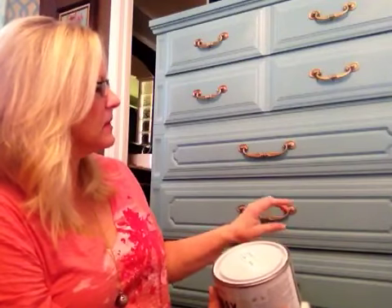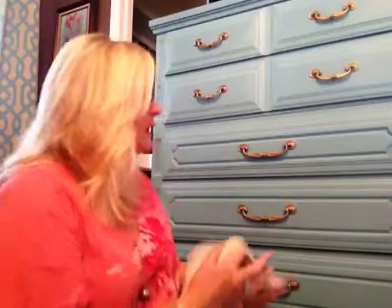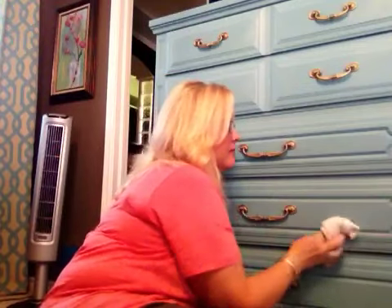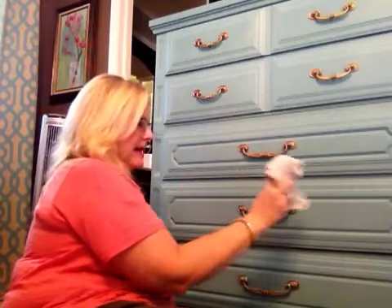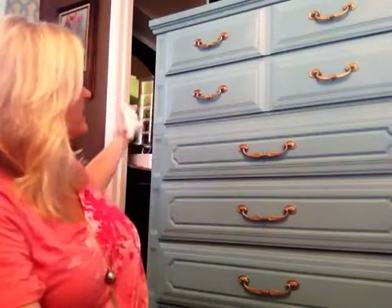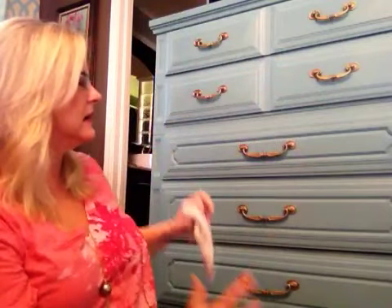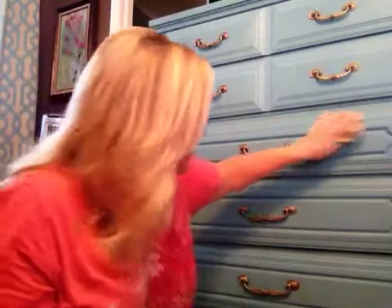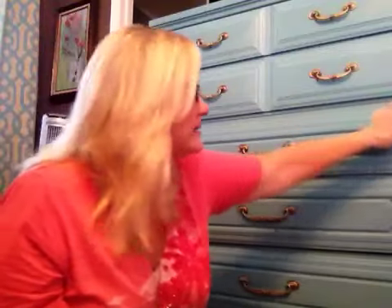Once I finished waxing all the drawers, I went right back with a cloth and started pulling the wax off — going down inside, pulling it off repeatedly. I found over time that as I got a lot of wax on the cloth, it worked better to switch to another cloth when finishing the sides of the cabinet, to make sure I wasn't just putting wax back on. Have a couple of cloths ready depending on how big your piece is — you're literally just wiping the wax off time and time again.